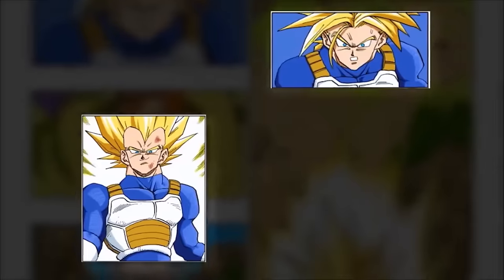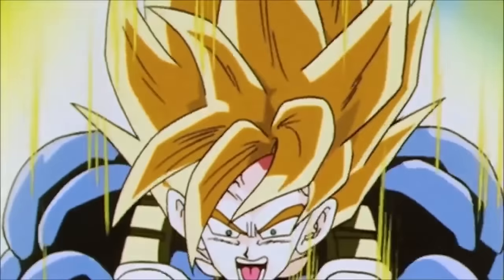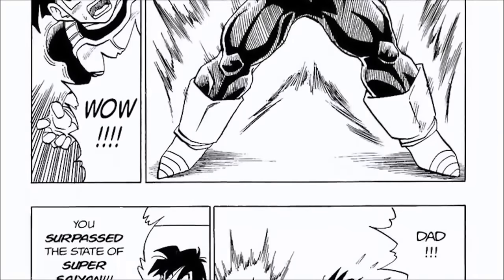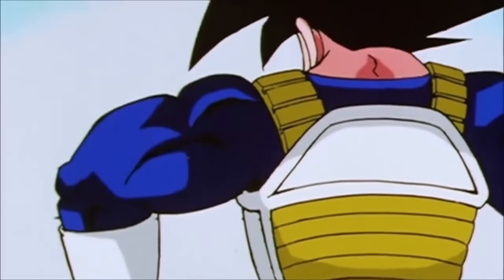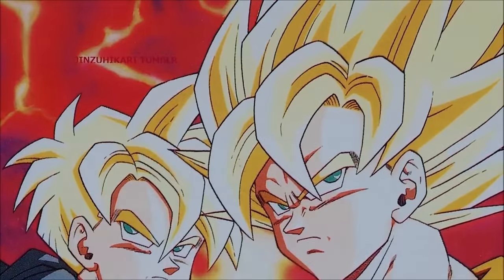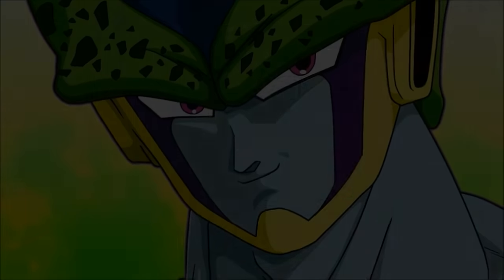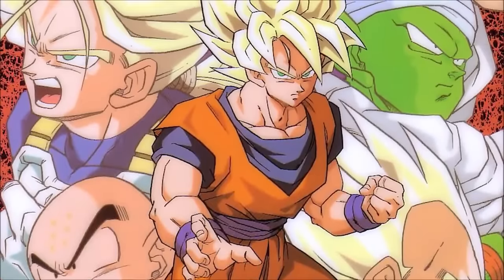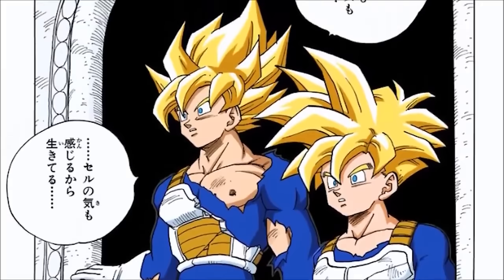With Goku and Vegeta failing against Cell, the hope of the universe would end up being Gohan, and what they had to do was learn from the mistakes of their predecessors. Goku learned Stages 2 and 3 quickly but also figured out they were not effective in battle. He had to discover secrets about his own body and biology to become the best possible warrior against the then-recently perfected Cell. He had to discover what is known as Super Saiyan Full Power — Super Saiyan Furupawa — referred to in the guidebooks as Super Saiyan Grade 4.